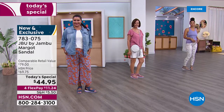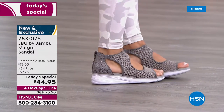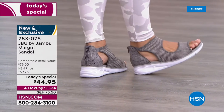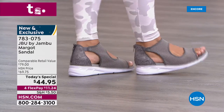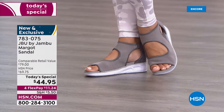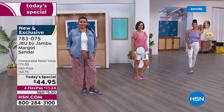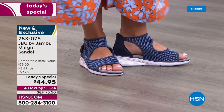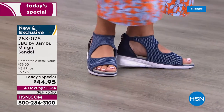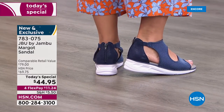My jaw dropped when I saw what we were going to be offering just for 24 hours. Jambu and the JBU line - there's so much quality and research that goes into the way these shoes are designed. You'd expect to pay the retail value of $79, it's worth every penny. We love them because they are so comfortable, supportive, and they last season to season. I've never seen it at $44.95, and the flex pay is $11.24.